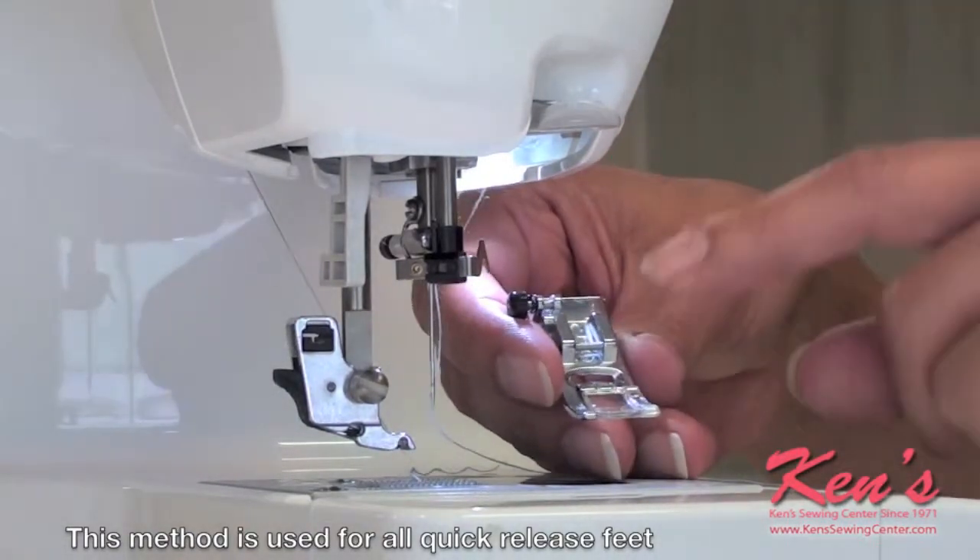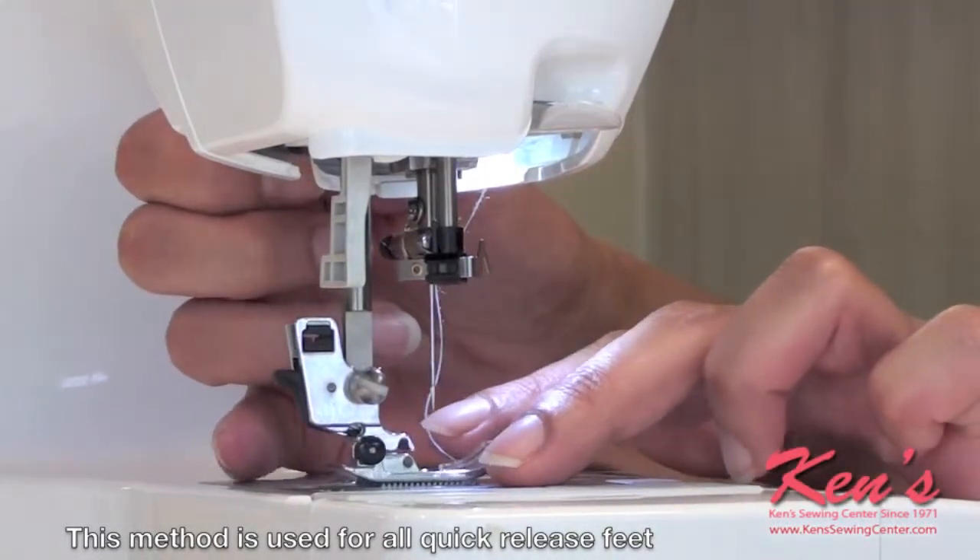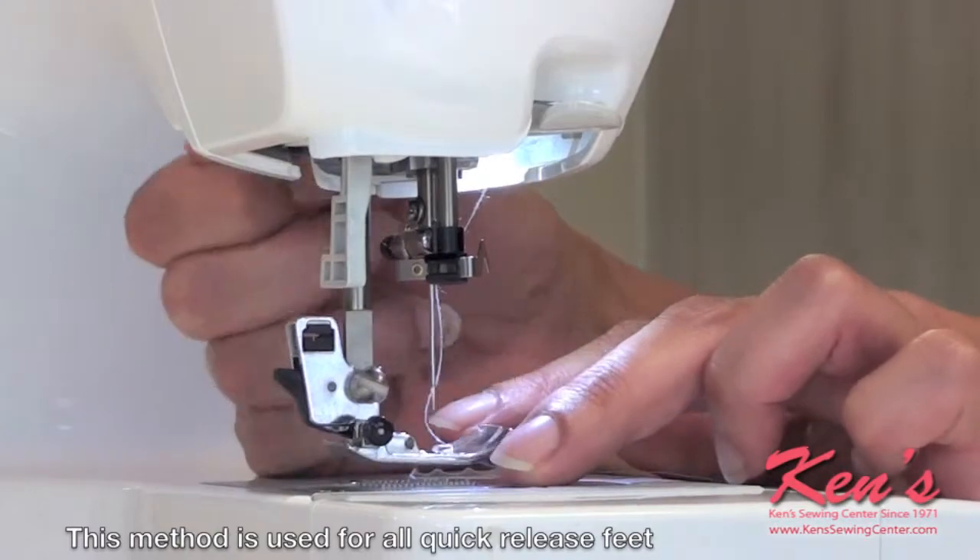To replace the foot, place the pin on the foot underneath the groove on the snap-on adapter. Lower your presser foot lever to engage.